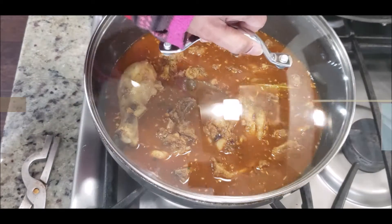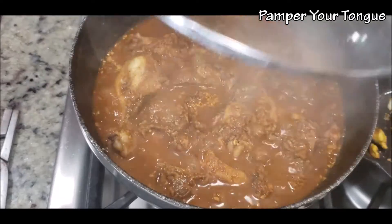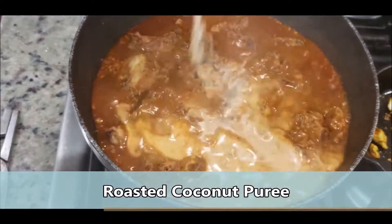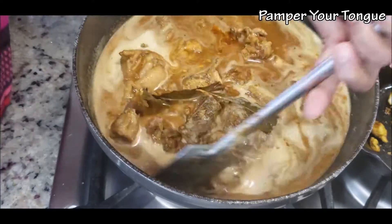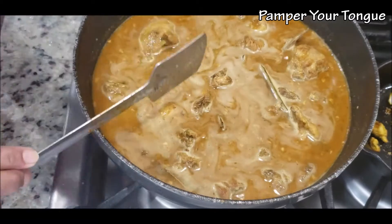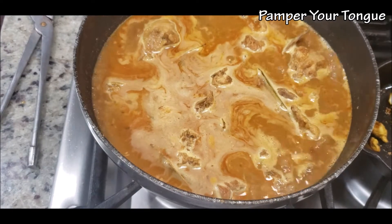Let it cook for about 10 to 15 minutes more. Open after about 10 minutes — it's been cooking on high flame. Drop in the coconut puree and give it a quick stir. The chicken is almost cooked now; we simply need to let it simmer for 2 to 3 minutes after adding the coconut puree.